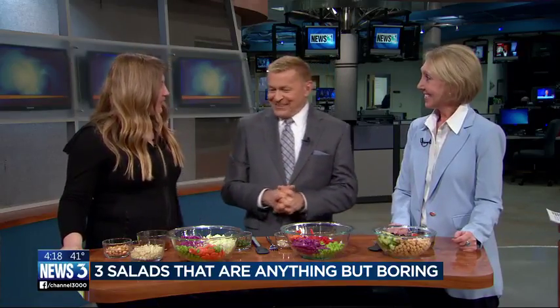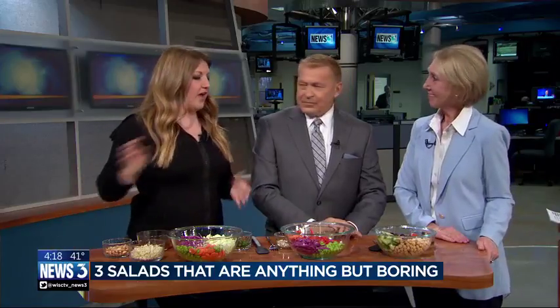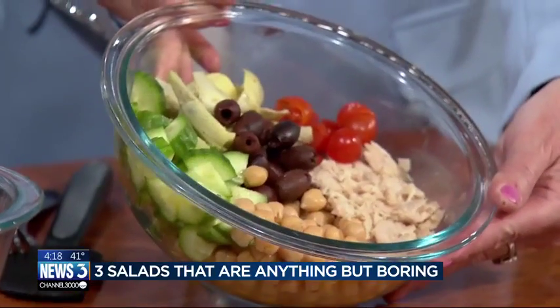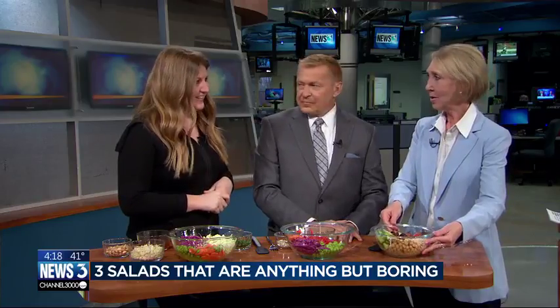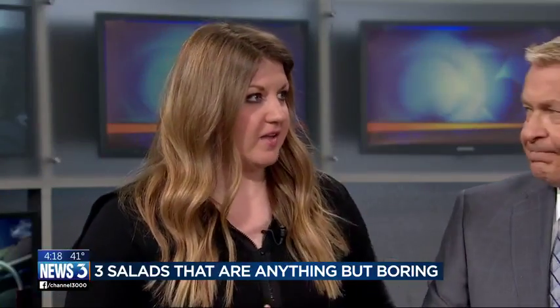I didn't make you a cake for your birthday, so I hope salad's fine. I love birthday salad! Let's start here and work our way down. This is a Mediterranean salad, so it has chickpeas and tuna — and you could easily swap out the tuna for chicken or whatever you have at home, or you could even just leave that out. It has chickpeas, cucumbers, artichokes, olives, all the delicious things. The Mediterranean diet is one of the healthiest ways to eat, and this is really inspired by the core pieces of that diet.